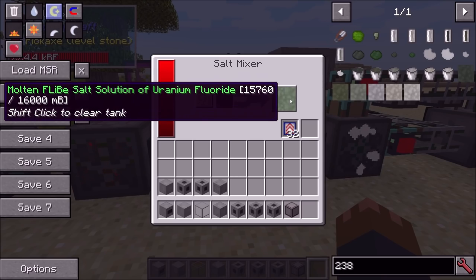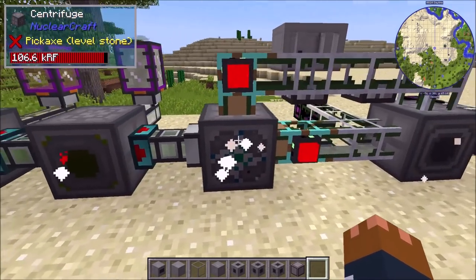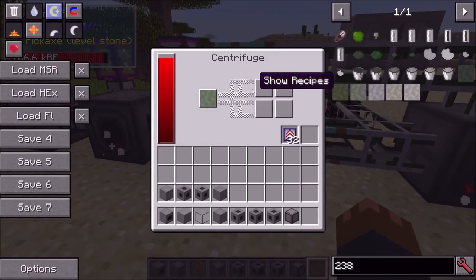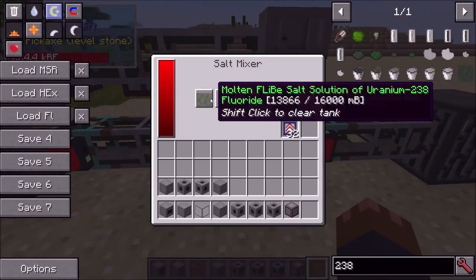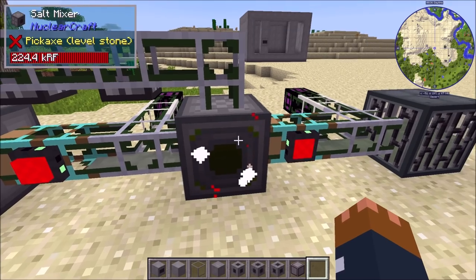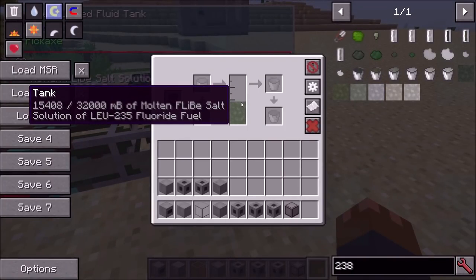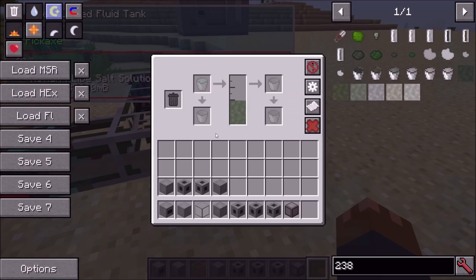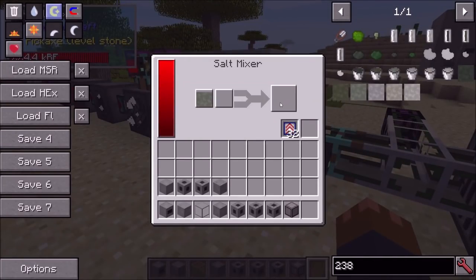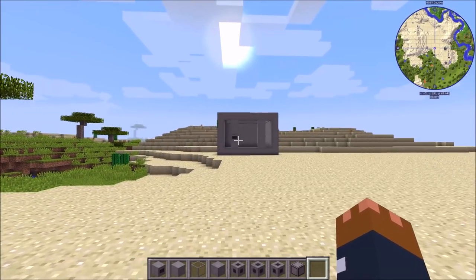You then mix the uranium fluoride with FLiBe salt mixture, which you get from lithium fluoride and beryllium fluoride, making a FLiBe salt solution of uranium fluoride. That's then centrifuged — acting as an isotope separator for fluids — splitting into U-238 and U-235 uranium FLiBe. You then mix those back together to make the LU fuel, just like with solid fuels. The result is LU-235 fluoride fuel, exactly what you need.